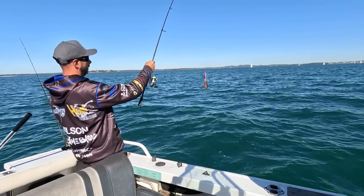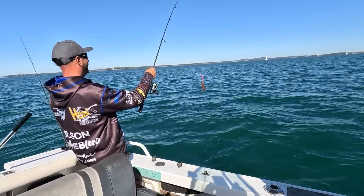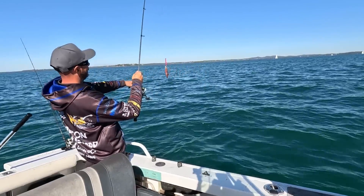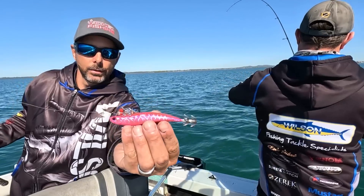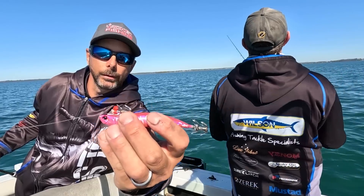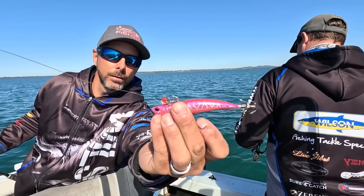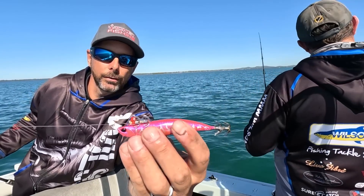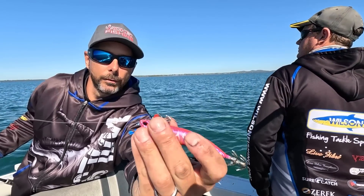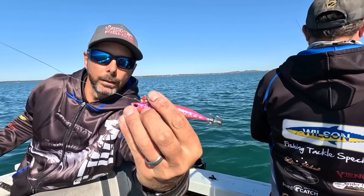Just using a little Duo D squid jig — what I've done is actually added some barbs to the top of it. I've cut the bottom of the barbs so they sit flat along the top, and hopefully that'll increase the hookup rate because these cuttlefish are extremely hard to hook. They grab it midway through the body or from the head, so any little benefit can only be a positive. Being on the top like that, you also have less chance of getting hooked up on the bottom.